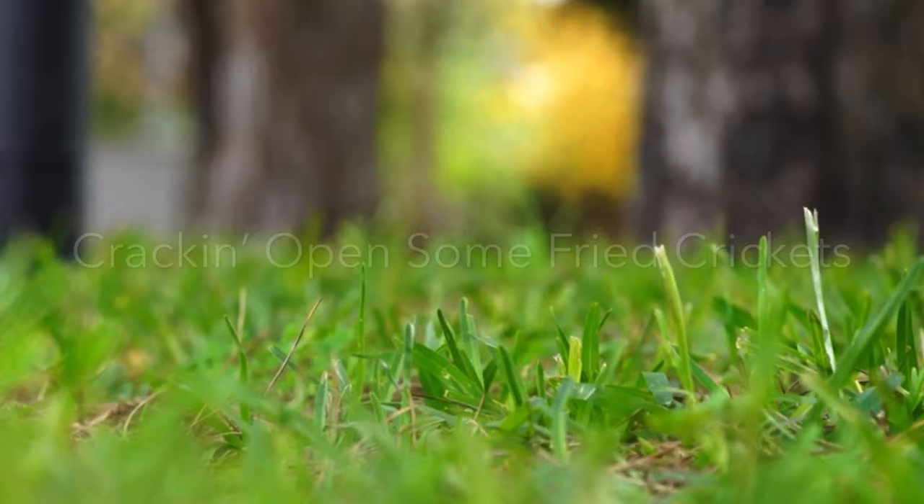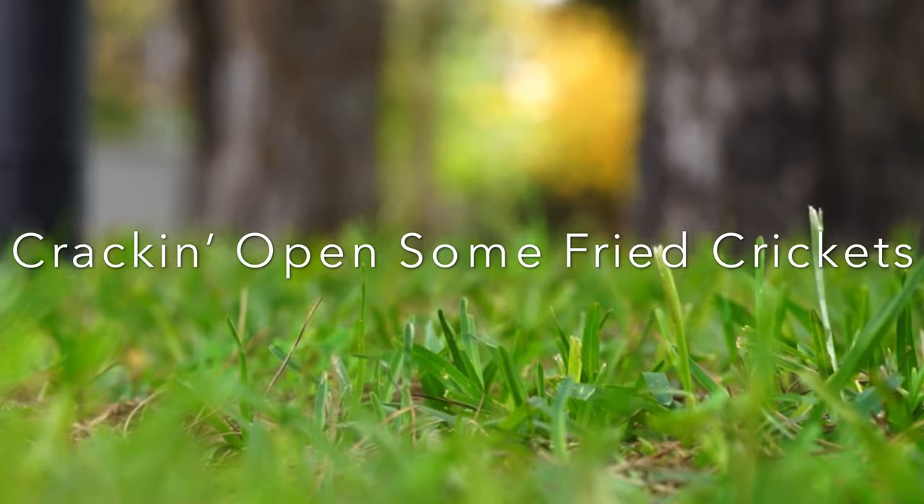What is that? Crickets! We're back with another food review, this time over a sustainable protein and vitamin B12 snack. I'm gonna cry. So anyway, we're eating bugs.